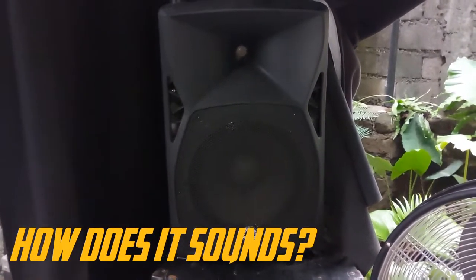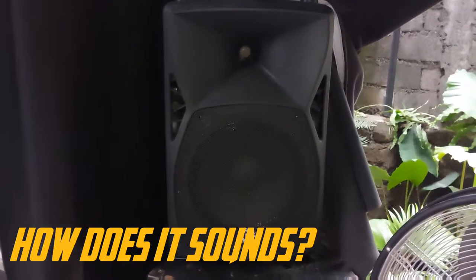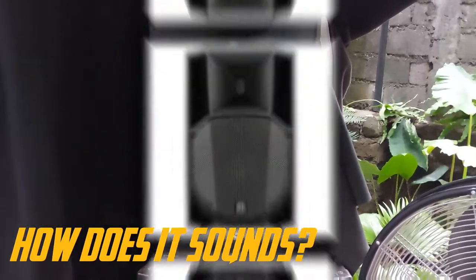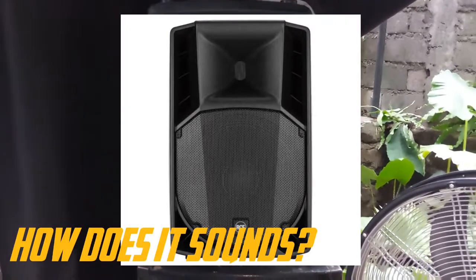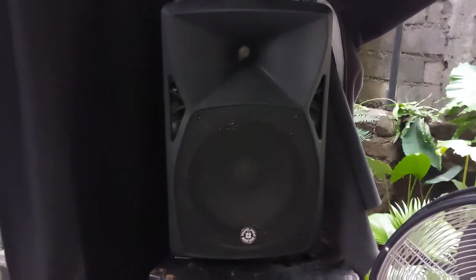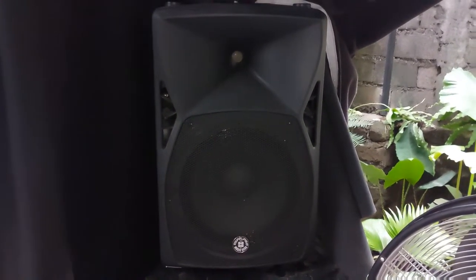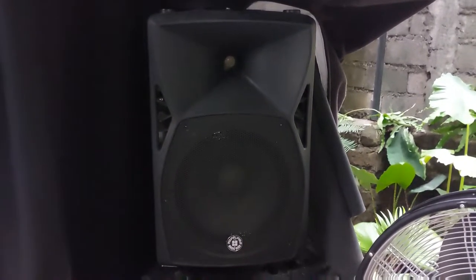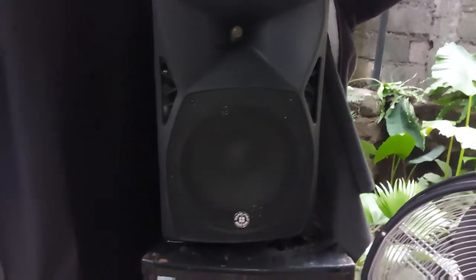This is actually the closest speaker that sounded almost near to RCF. You may have a different opinion than me, but that's how I find this speaker to sound a lot better compared to other speakers. Now let's look at it closely.